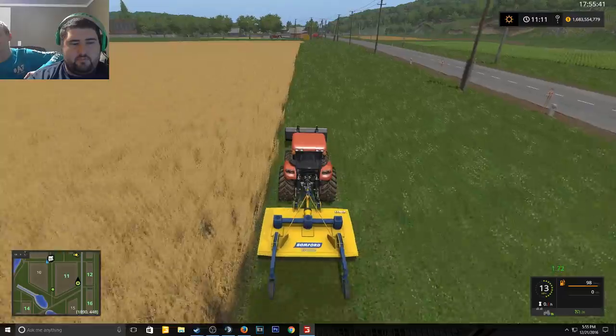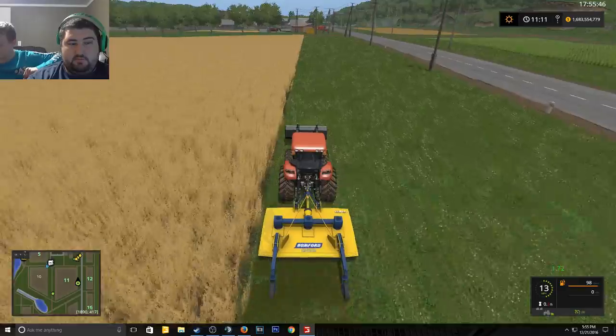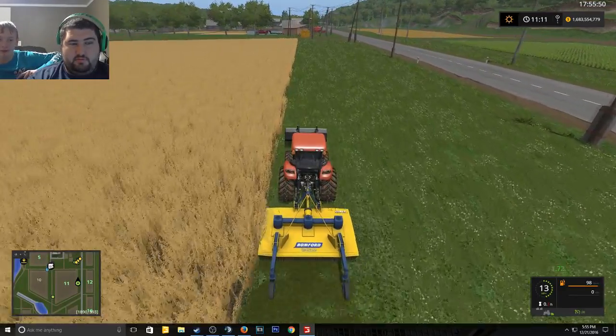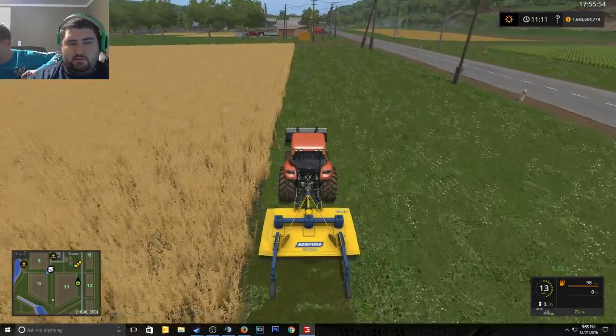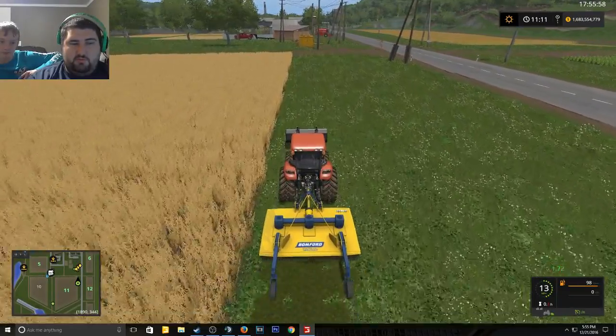Power supply? It's a 500 watt power supply — I don't remember the name exactly, but it's 80 Plus Bronze, semi-modular.